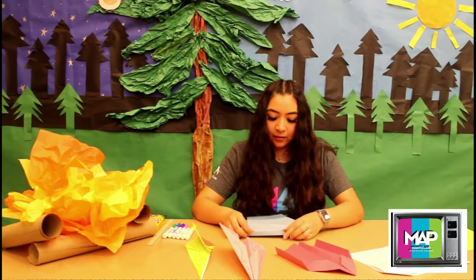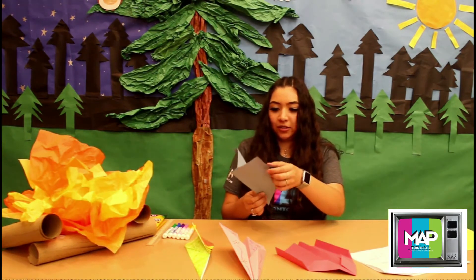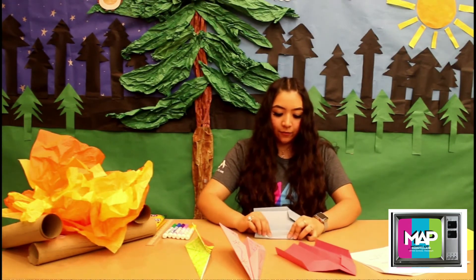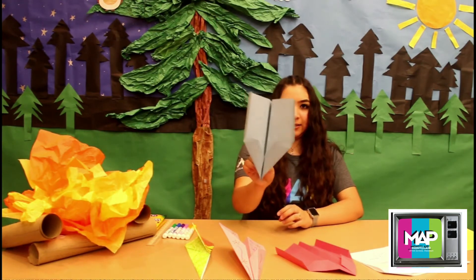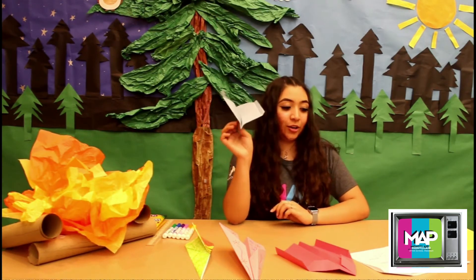It doesn't have to be super even. You're just going to fold it up — you might actually want to fold it in. After you do that, fold it in. It can look like this. And you're done with the plane. That's going to be your high glider.